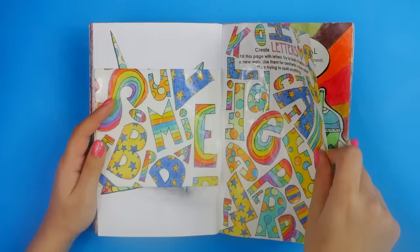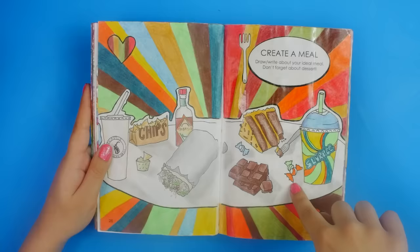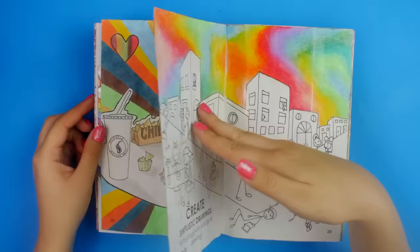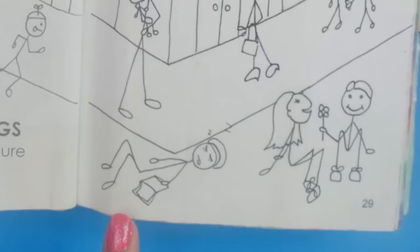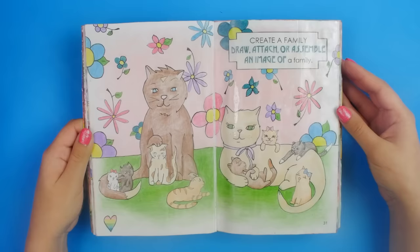Did I spell any words by accident? Cat, rat, eat, pet, feet, tea. This is a good page — this is my ideal meal or was at the time. Then again, what are these? Just ambiguous candies — I think I was just trying to fill up the space. Oh, I love this page — the stick figure page. Who is this guy passed out on the side of the road?